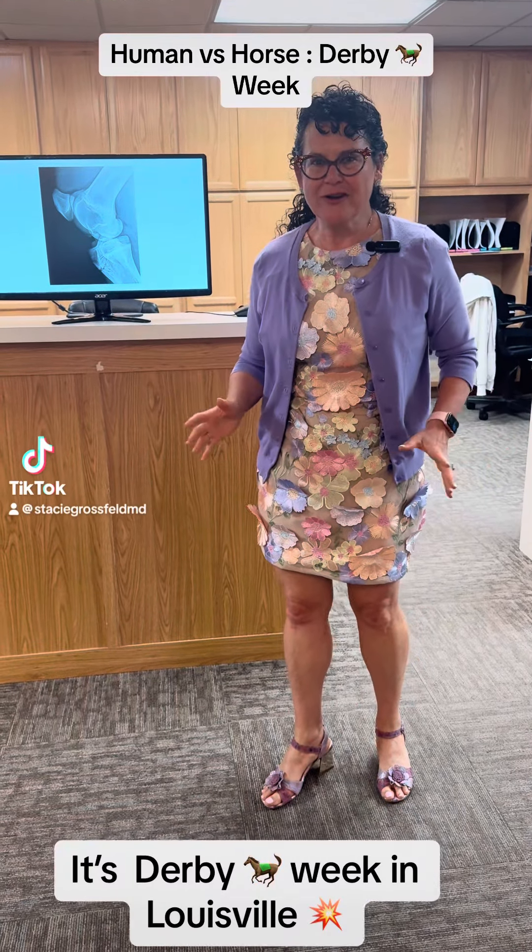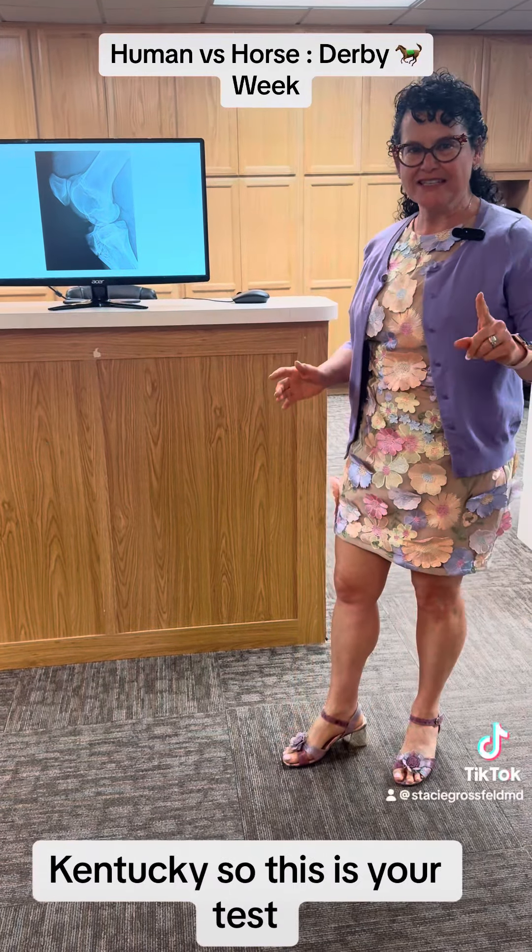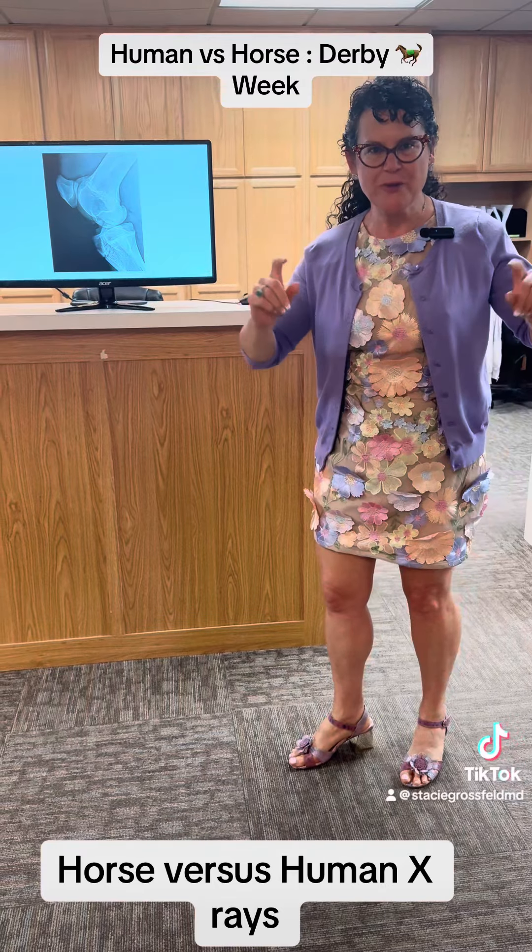It's derby week in Louisville, Kentucky, so this is your test: horse versus human x-rays.